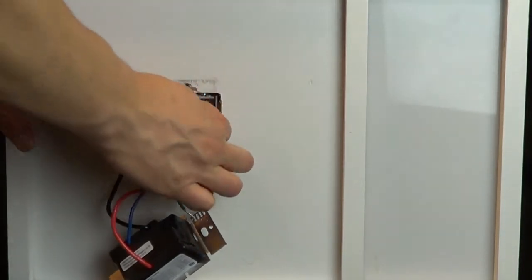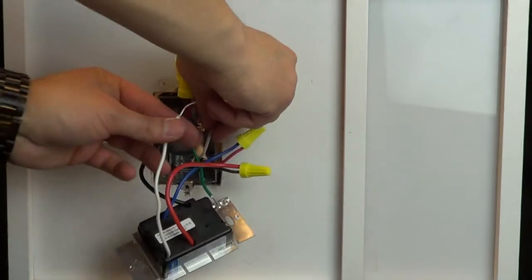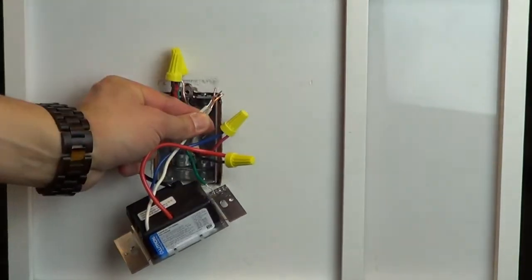Then, connect the white wire to the neutral wires in your wall box if applicable. If you do not have a neutral wire in the wall box, and your installation guide states the neutral connection is optional, simply place a wire cap on the white wire on your new control.